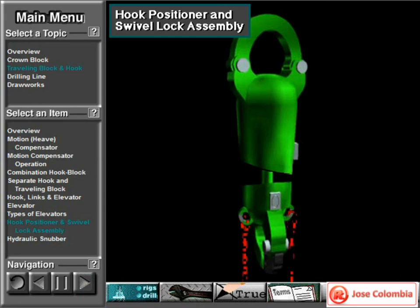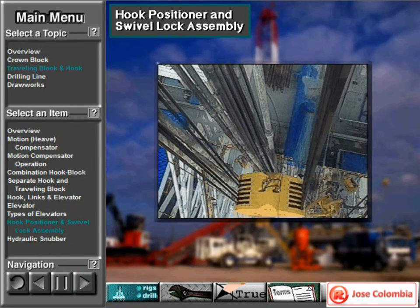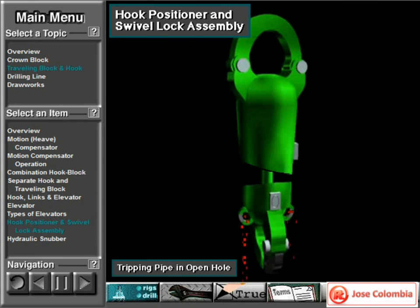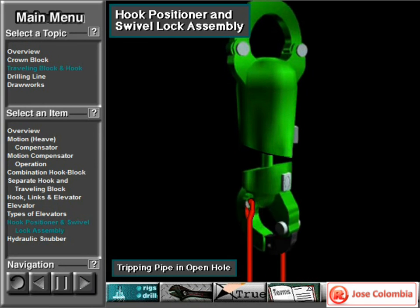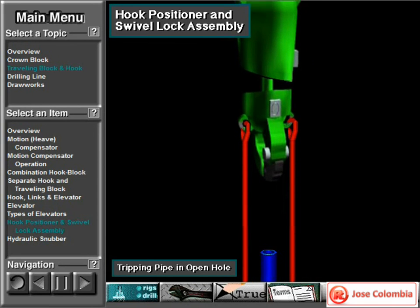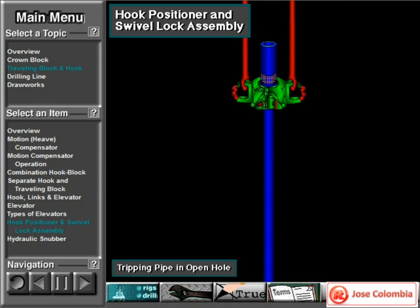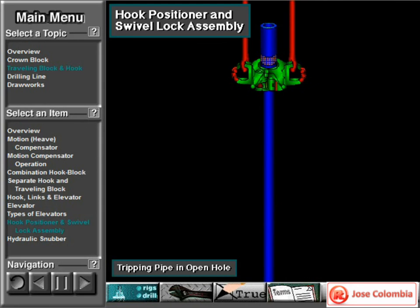Normally, just before making a trip in a cased hole, crew members unlock the rotation lock, turn the hook, and re-lock it so that the elevator faces the derrick man. This makes it easy for him to latch and unlatch the elevator. If crew members are tripping pipe in open hole, they activate the automatic hook positioner. This lets the hook rotate freely when hoisting the drill string. Allowing the drill string to turn in open hole as it is being pulled keeps it from damaging the hole and prevents the reaved drilling line from twisting.